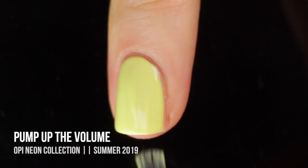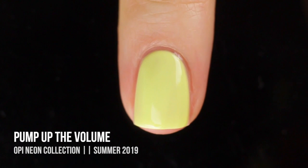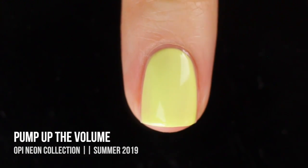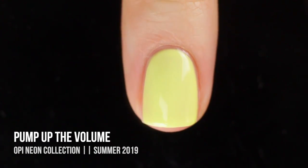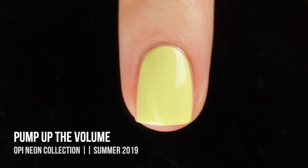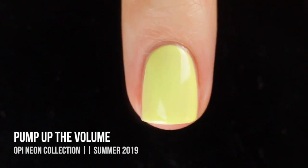I just don't think it's that great. I don't even know if there's a use for it in nail art, just because it's so sheer and it's so light of a color. I don't know that it would really have a use in anything. So yeah, this one was definitely very disappointing, but luckily the next two in the collection are pretty good.